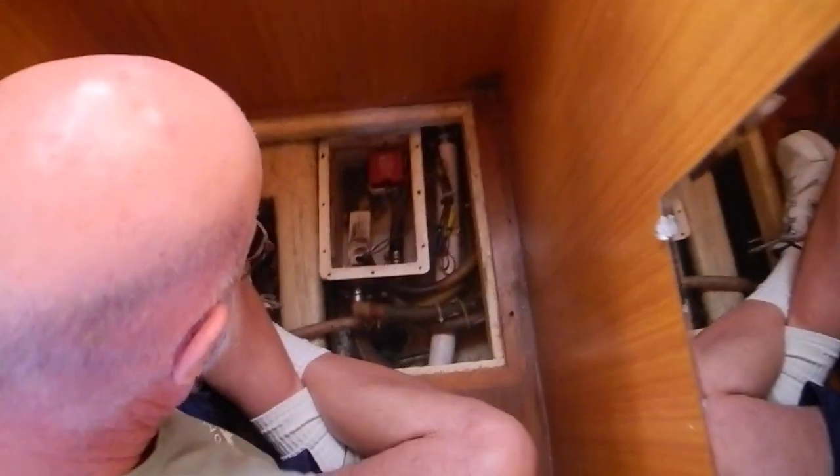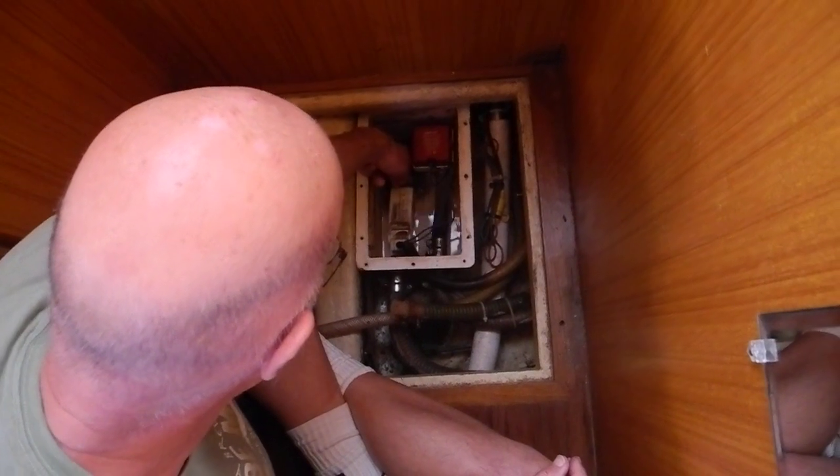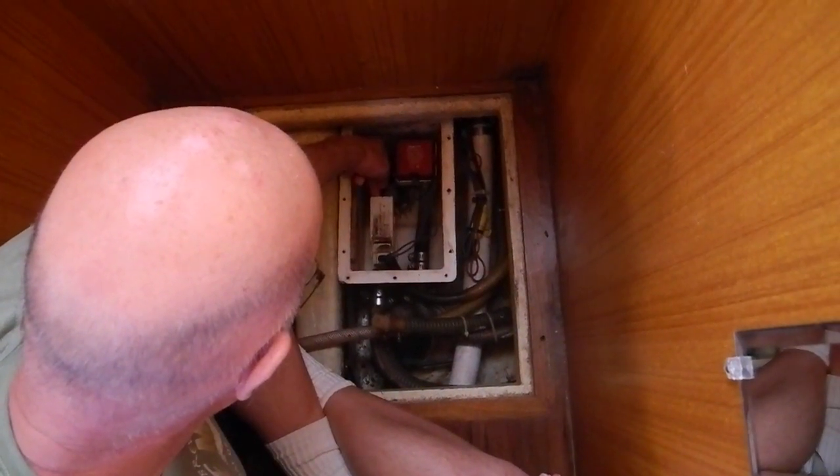Wait, stay down there. So now that you've got it open, grab that lift switch. It's working.